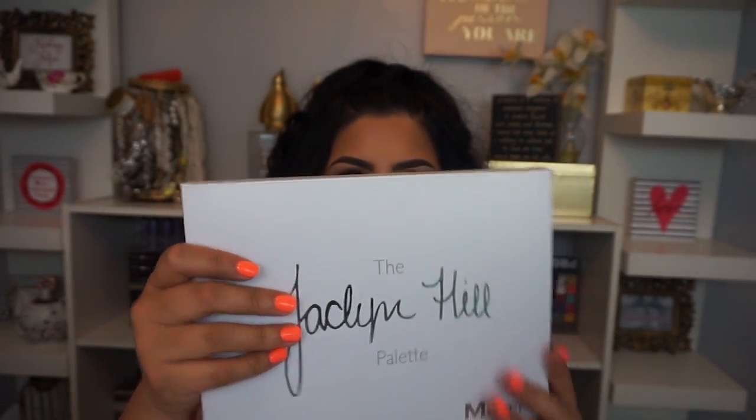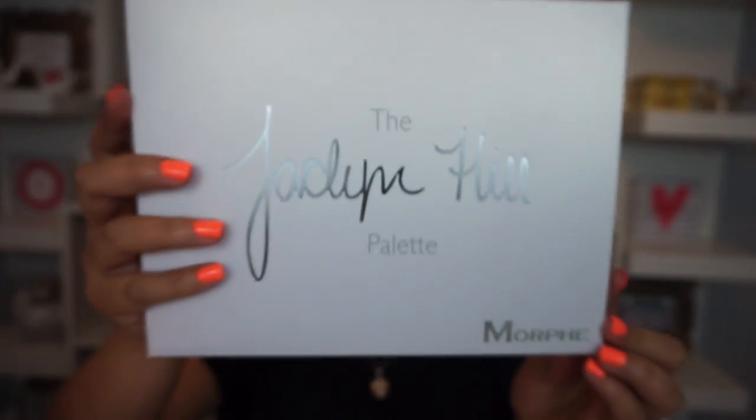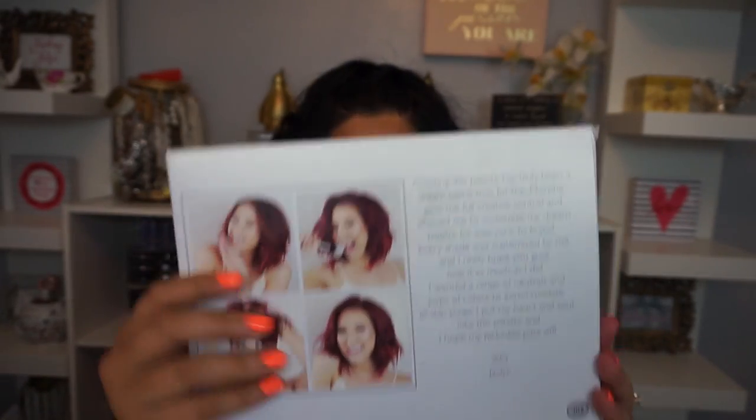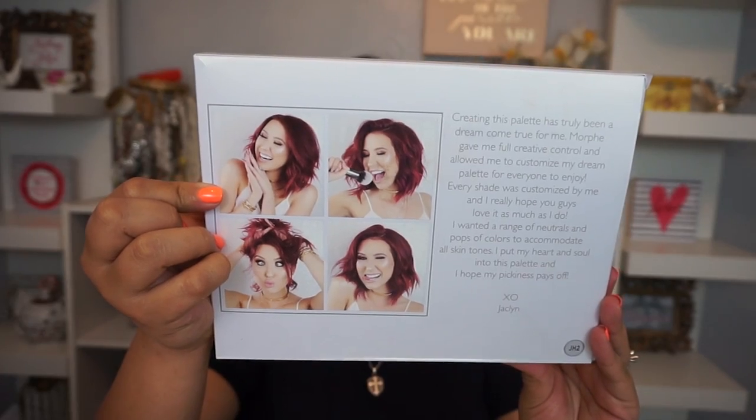Here is the packaging — it's white with silver letters and says 'The Jaclyn Hill Palette.' Here's the front and the back, which has pictures of her and a message. It reads: 'Creating this palette has truly been a dream come true for me. Morphe gave me full creative control and allowed me to customize my dream palette. Every shade was customized by me. I wanted a range of neutrals and pops of color to accommodate all skin tones. I put my heart and soul into this palette. XO, Jacqueline.'